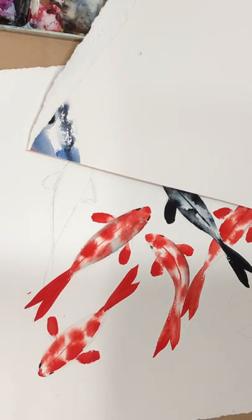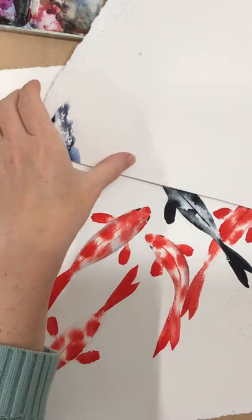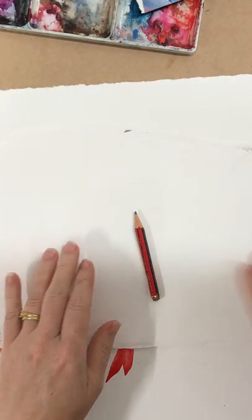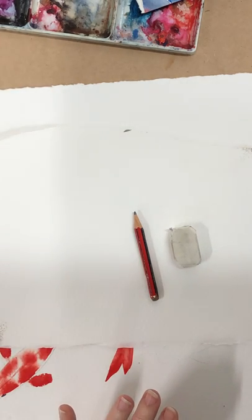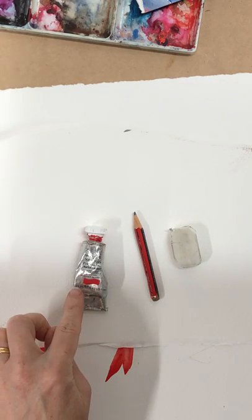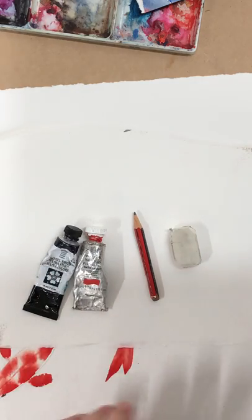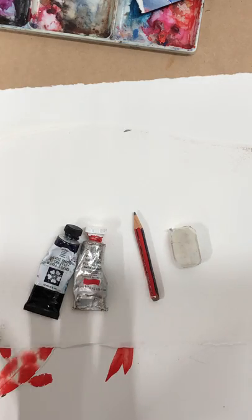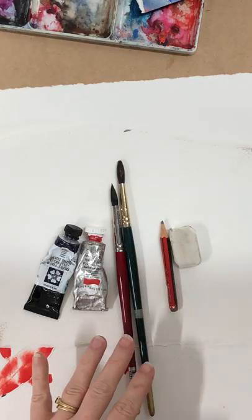I'm going to do a quick little demo of some fish for the kids, or anyone really that hasn't done much watercolor before. Keep it really nice and simple. What you're going to need: I'm going to use pencil and eraser, some red paint — I've got cad red — a little bit of black or dark blue paint. I'm using indigo, but whatever you've got in your palette, you just need black and red.